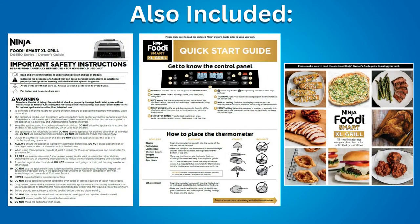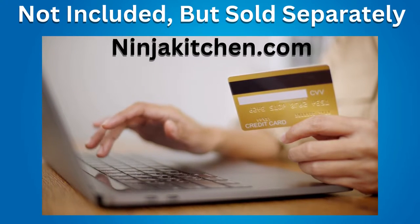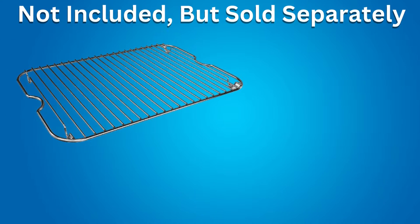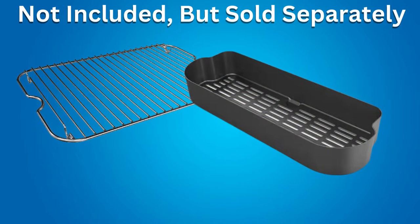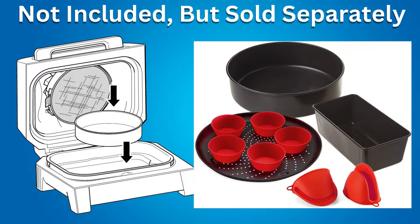Also included is an Owner's Manual, a Quick Start Guide, and a 15 Recipe Booklet. A couple of items not included but available on ninjakitchen.com: a Grill Roast Rack to elevate large roasts and veggies for all-around char, and a Grill Combo Crisper Basket to air crisp french fries while grilling steaks or hamburgers at the same time. On Amazon there are baking accessories available for this Ninja Grill.